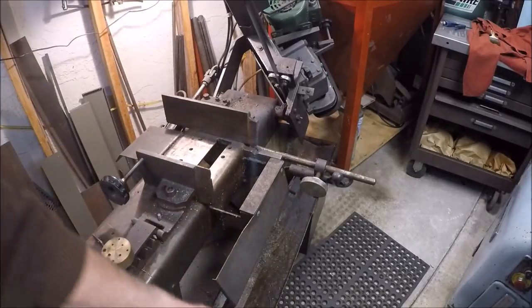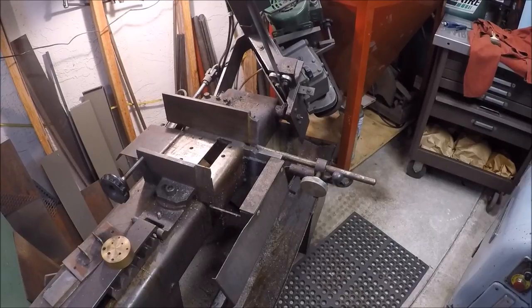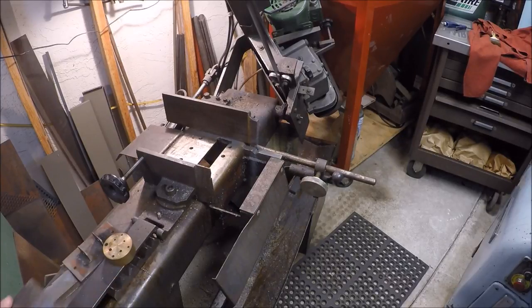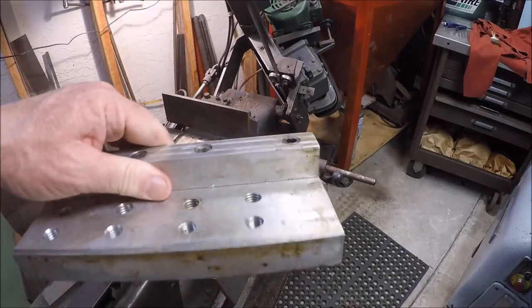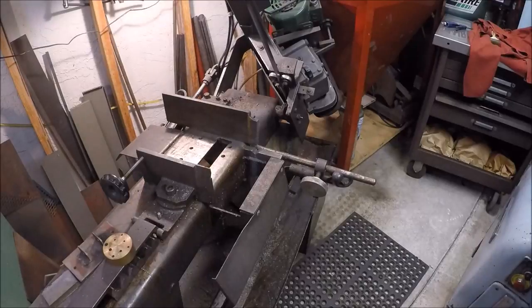My buddy Carl came over the other day and he said, 'I need to cut a piece on your saw — it's too large for mine.' I said sure, not a problem, bring it over. What Carl brought over was not going to fit. Well, take that back — it would fit on this, but of course it would be cantilevering way over here. Could have made it work, shimmed it up.